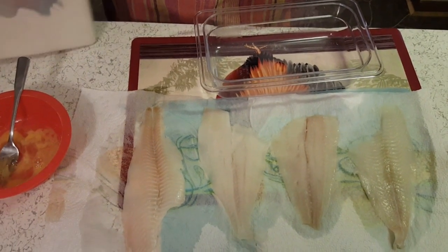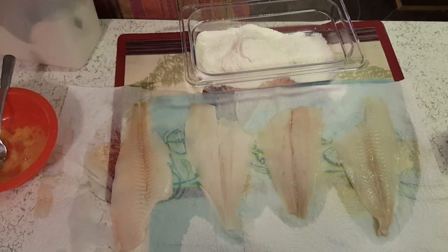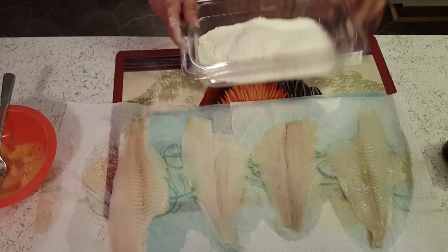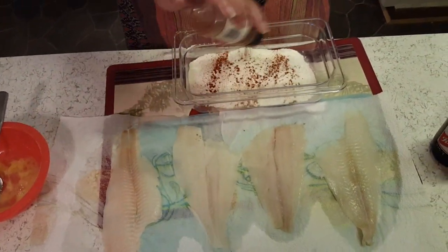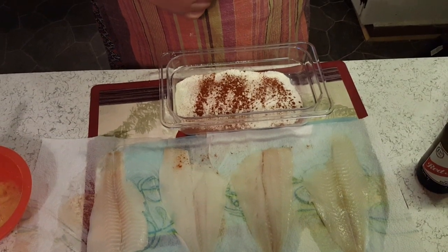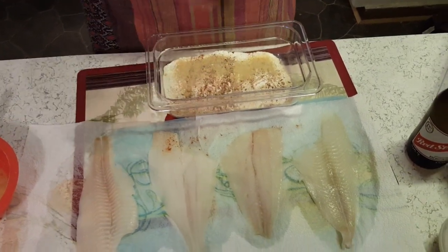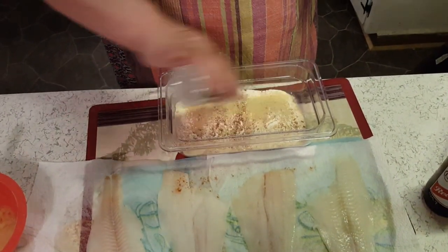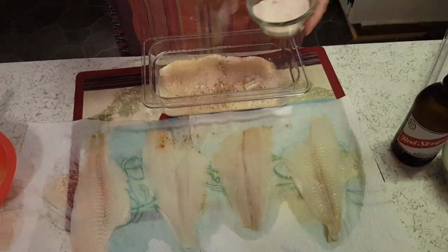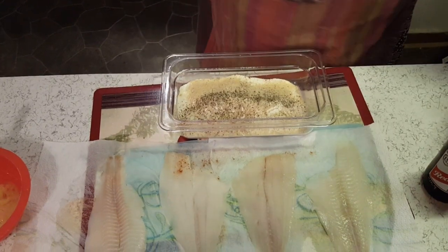I'm using my cornmeal mix. If you don't have cornmeal mix you need to use cornmeal and flour. To this I'm gonna add some paprika — all these measurements are however you like — onion powder, garlic powder, some salt, I am using Himalayan salt, and some pepper. Let me get a fork and mix this up.